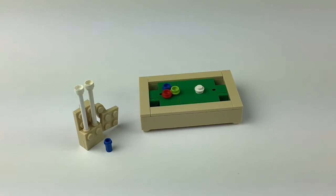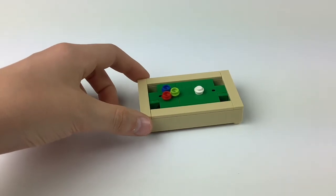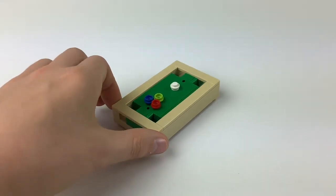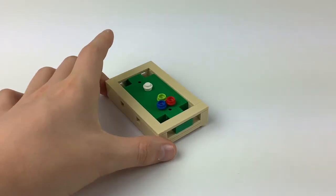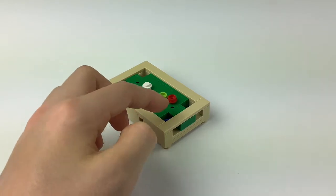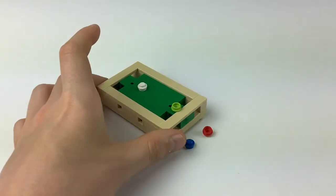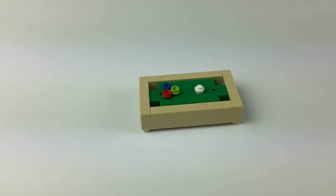Today I'm going to show you how to build a working pool table out of LEGOs. This is the actual pool table right here, and this is what it looks like from all around. When the ball goes in here, you can just tilt it to the side a little bit to come out, and that's pretty much an overview of the pool table.